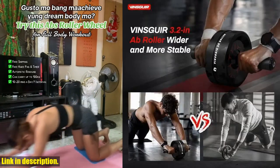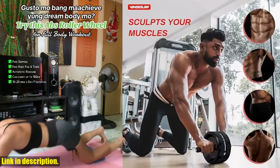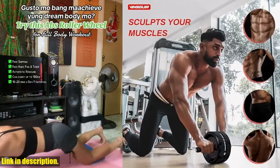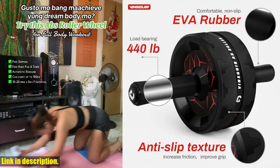Plus, it's portable and durable, so you can take it with you wherever you go. With its high-strength stainless steel shaft and ultra-wide abs roller, this equipment can hold up to 500 pounds, ensuring stability and safety during your workout.